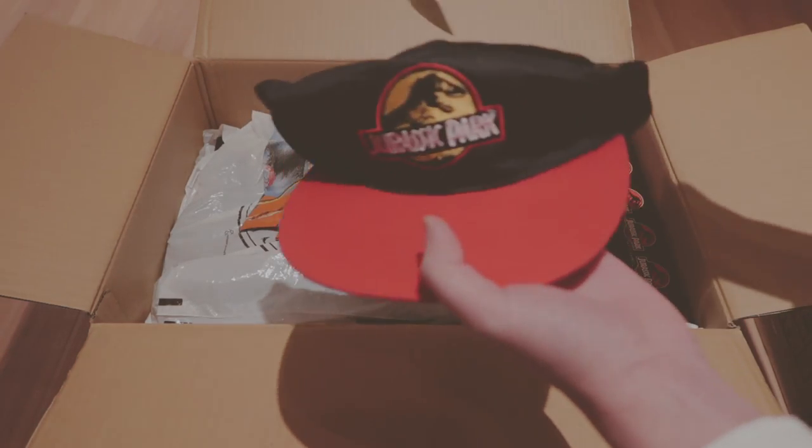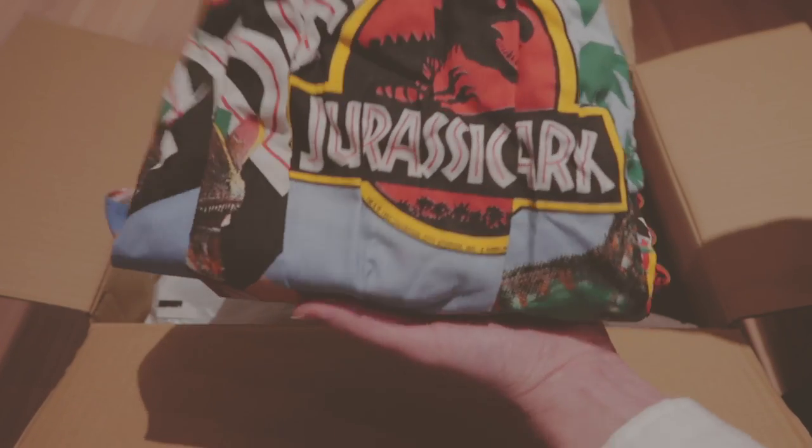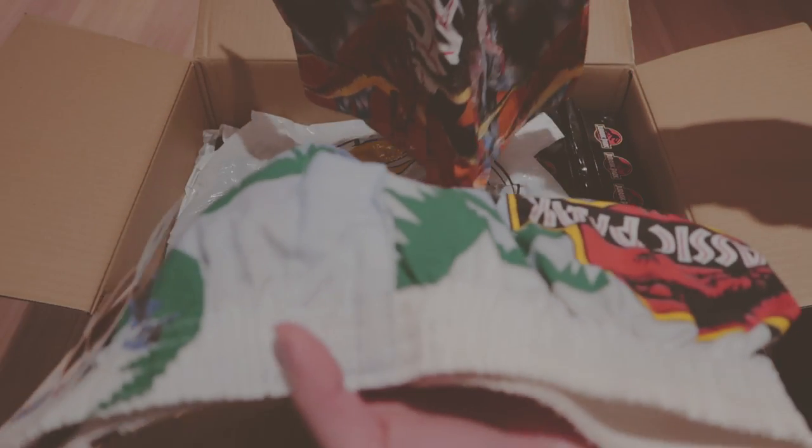These are baseball caps, hats — obviously official. And what is this? These are shorts, I guess? And there's two of them.